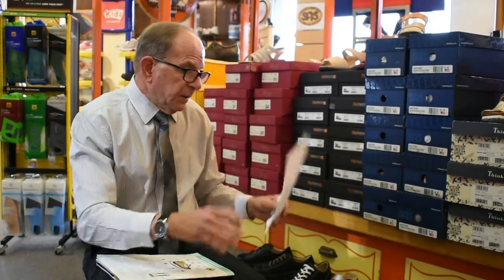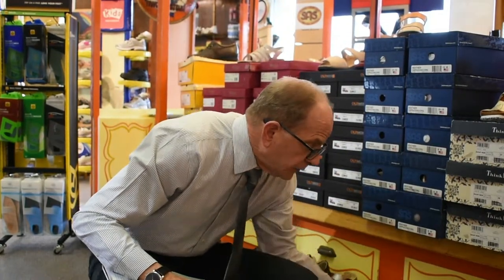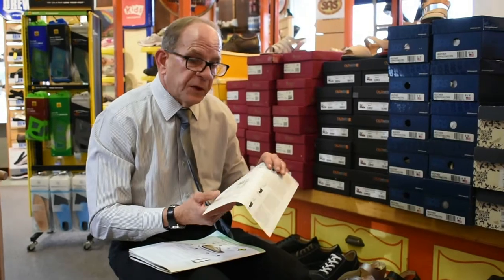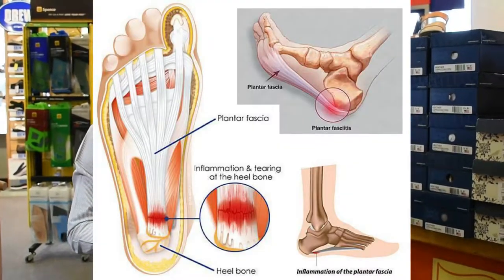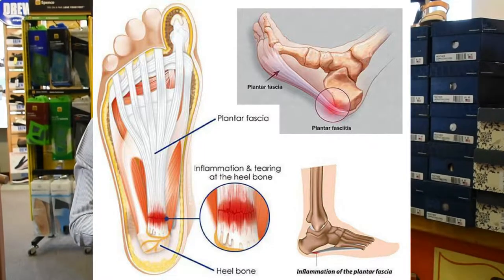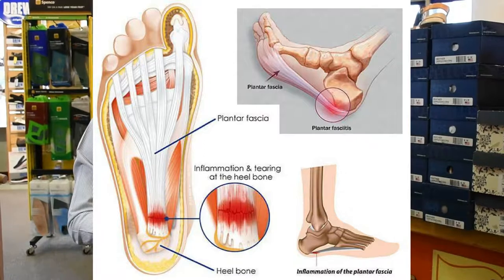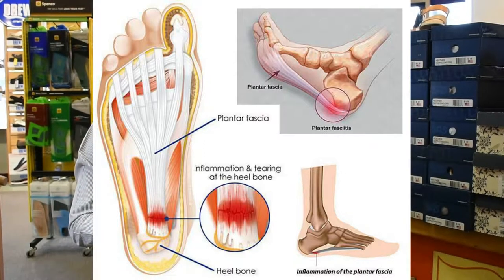In addition to that, because of the way this weight is being distributed and it's forcing you to be centered off the ball of the heel, you're going to be lifted up here, thus taking the weight off the ball of the heel and relieving the plantar fasciitis.